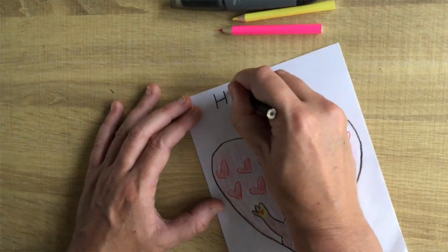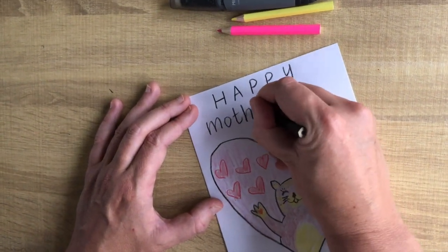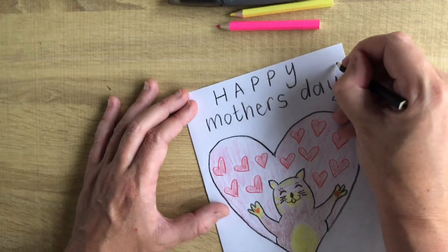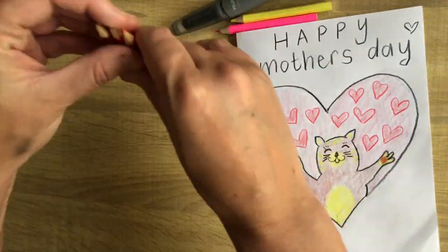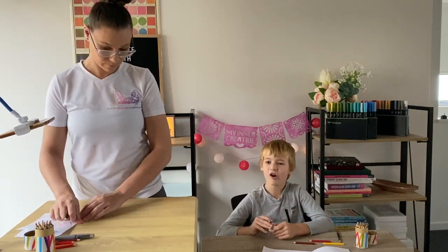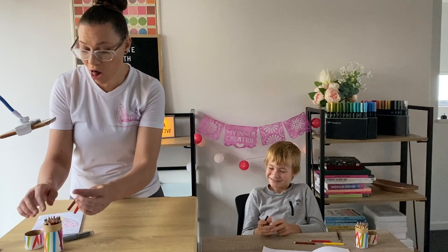Now that we're ready, I am going to add words on the top that say 'Happy'. Now we're going to write the note in the card. What should I write in my card? What do you want to say for Mother's Day? Dear mum, you're the best mum in the whole world. I love you so much. You're my favourite mummy in the whole world.